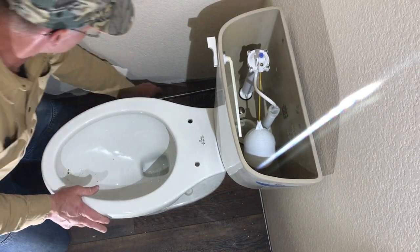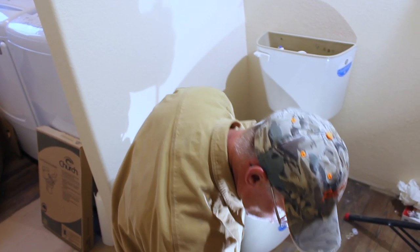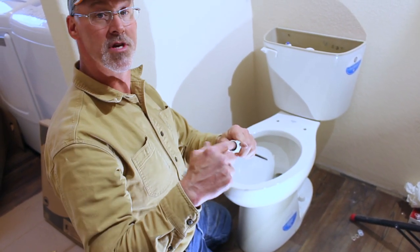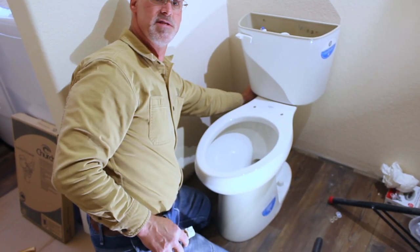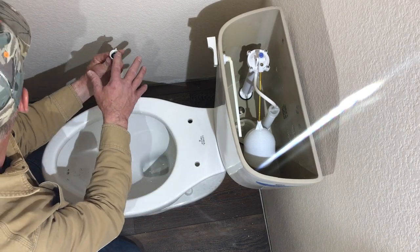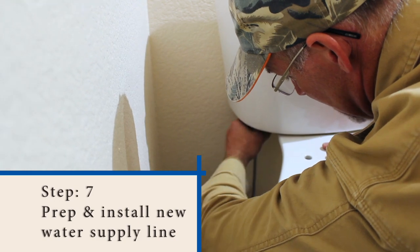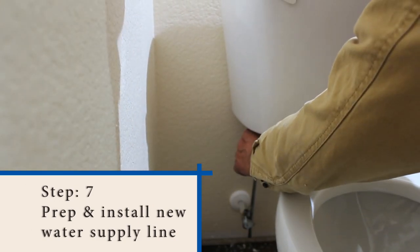The next thing we're going to do is put on our supply line. This nut goes around here and screws onto the fill valve threads coming out of the bottom of the toilet.